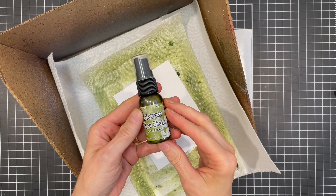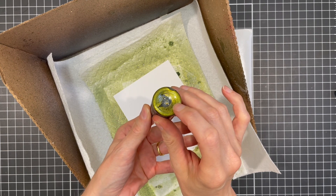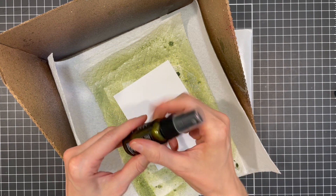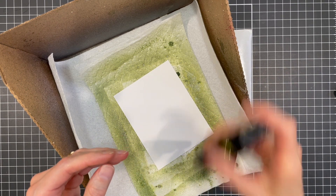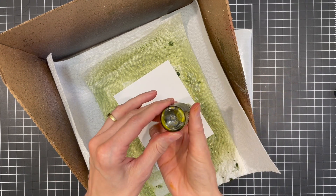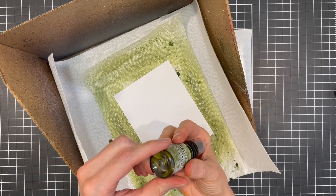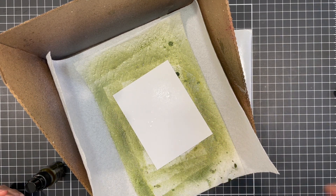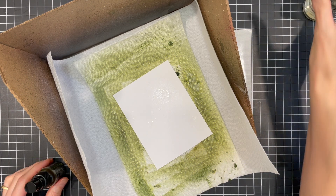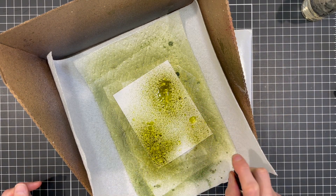For this next part, I'm going to be working in a splat box and using distress mica stain in holly branch. You want to make sure to mix it up really well until no more mica is sitting on the bottom of the bottle. I'm working on a piece of distress watercolor paper. Before I add the mica stain, I'm going to spritz the paper with some water — this just lets the mica stain start moving around a little and makes the ink flow more. You can also add the water after you spray the mica stain.